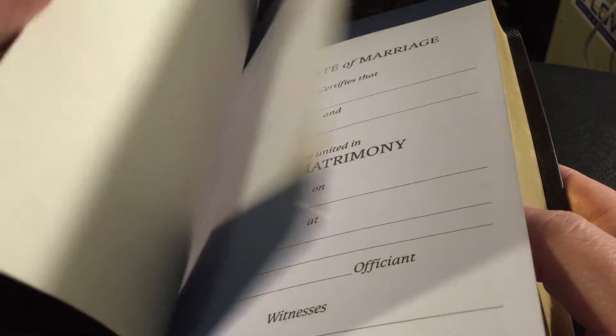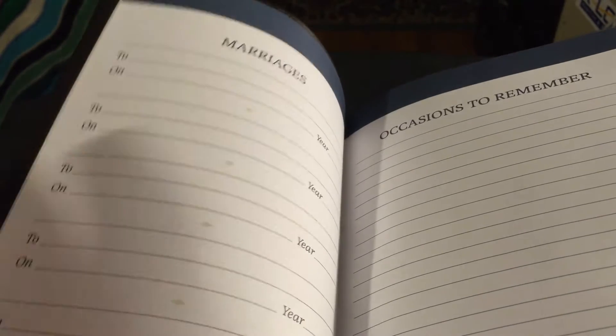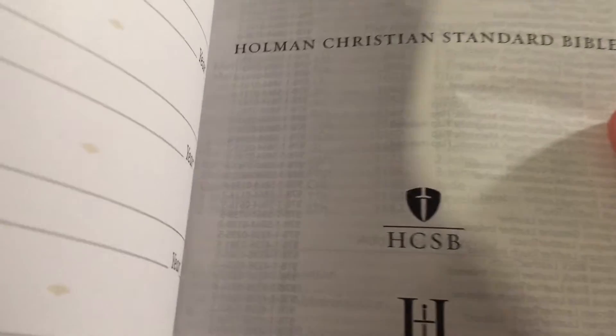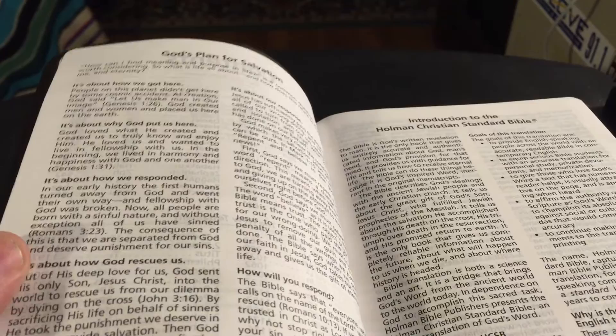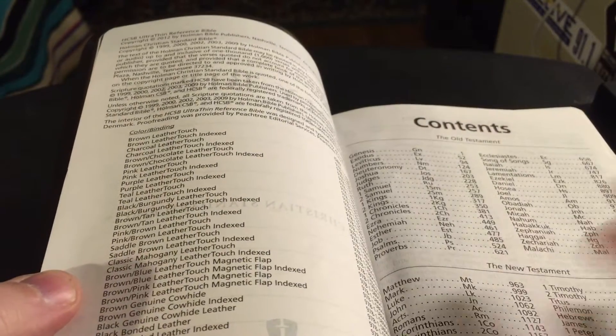You get the normal everything here — you get the presentation page, marriage page, births, marriages, occasions to remember, deaths. Then you get your presentation page, and as you can see, there is a lot of ghosting here — it almost looks like you're looking into a few pages. It does have the nice gilding. You get God's plan of salvation, contents, table of contents.